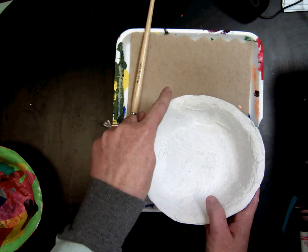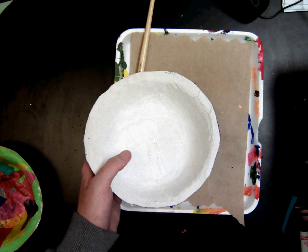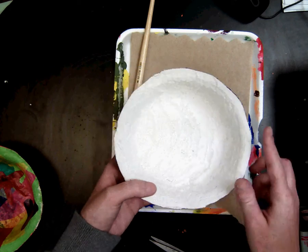Now if you notice around the edges, I have tried to cut it a little bit, but if you notice there's a part that you don't like or you want it a little smoother, you can always go ahead and cut that to make a really nice and smooth edge.